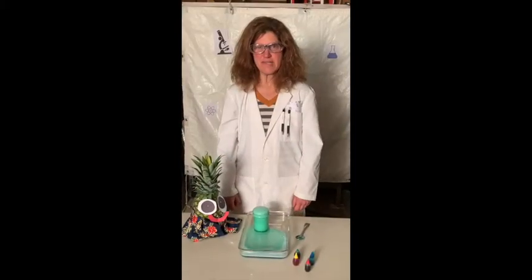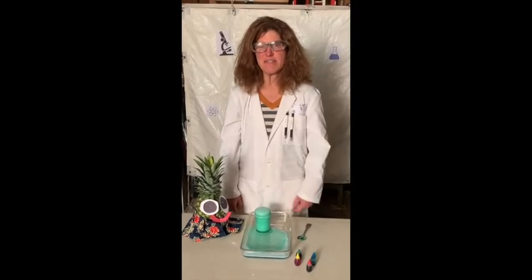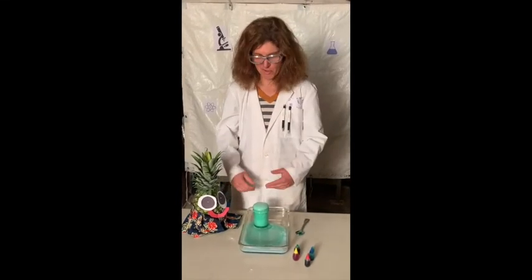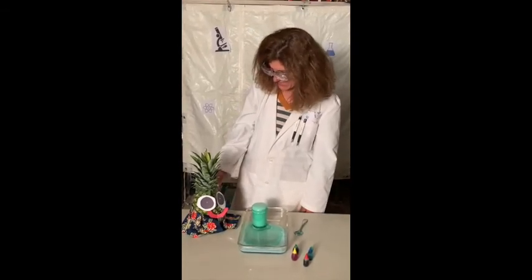Repeat those steps with the rest of your food coloring to make your rainbow grow. When you mix vinegar and baking soda, you're creating carbon dioxide gas. This gas is all the bubbles and foam that you see. What do you think, Pino? It's amazing. Isn't it?